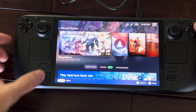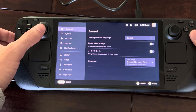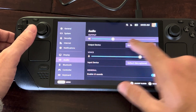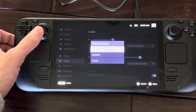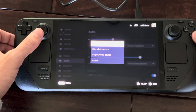Another way to get to the settings is to press the Steam button, go down to settings, then go to audio. We have the output, which is our speakers, and then voice. You can even select your default speaker — maybe you have something connected via Bluetooth like a headset — and we can connect an external microphone as well.